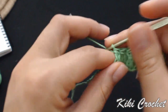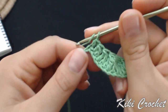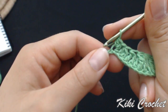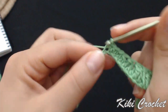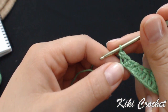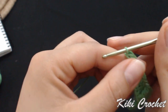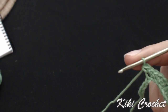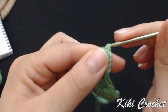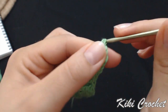In the next stitch, we're going to work 2 half double crochet — so it's an increase — 2 half double crochet in the same stitch: 1 and 2. In the next stitch, 2 single crochet in the same stitch: 1 and 2. In the next stitch, 2 single crochet again, and we're going to work 2 single crochet in the next 2 stitches as well.